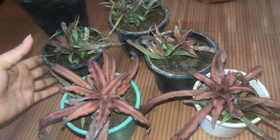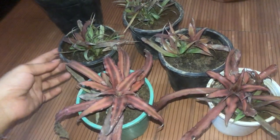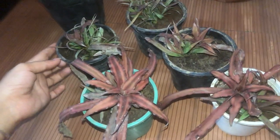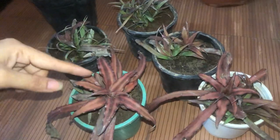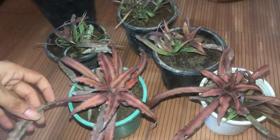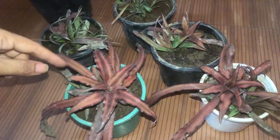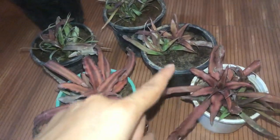I have this plant — this succulent Cryptanthus, also known as the Earth Star plant, which belongs to the Bromeliads family. Its color is very beautiful. As you can see, it has dark pink and back mint green. When it's a baby plant, it's green, and slowly the colors change.